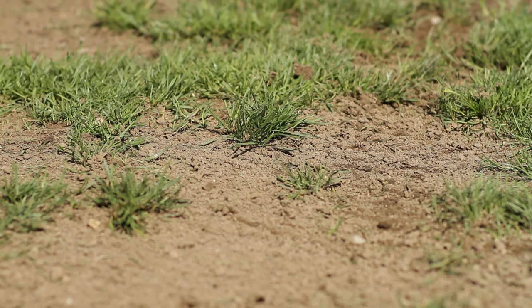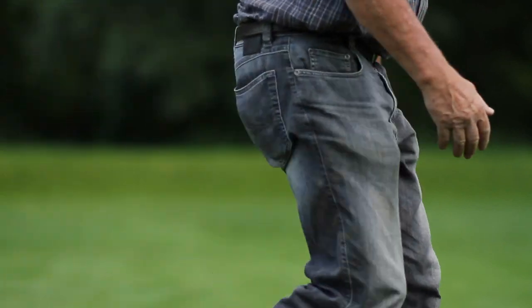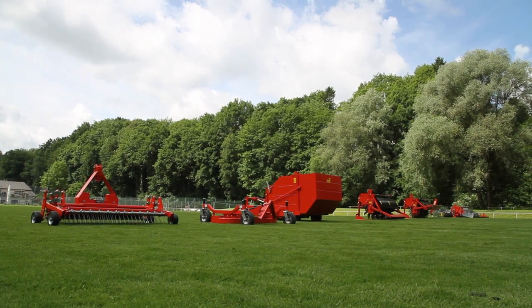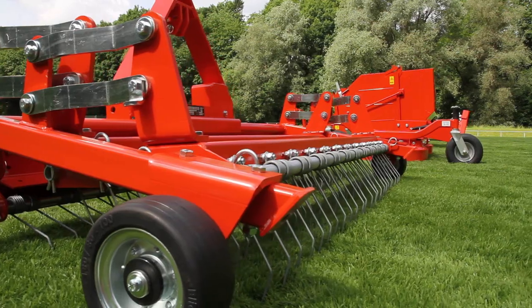Compacted soil, worn down sports turf — it doesn't have to come to this. With reliable machines and devices for sports turf maintenance, Wiedenmann offers a simple and inexpensive way for perfect turf management.